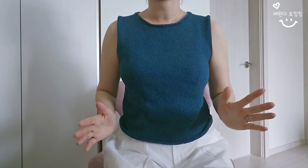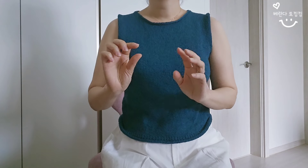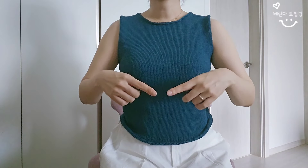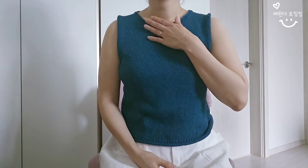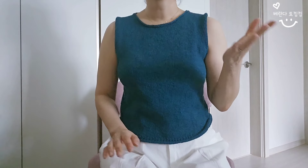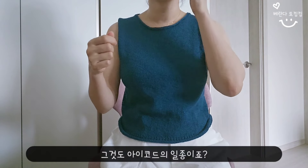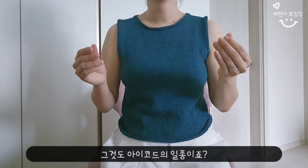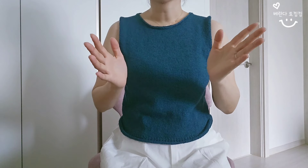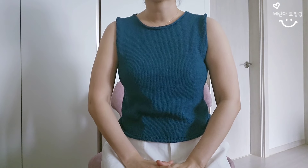쭉 일자로 내려가는 디자인이고, 마지막에는 고무단 약 3cm 정도에 5단, 그리고 겉뜨기로 1~2cm 떠서 자연스럽게 말리게 마무리합니다. 목라인과 암홀라인은 코를 주워서 아이코드로 마무리해줘요. 저는 이렇게 원통으로 주워서 아이코드 마무리를 해보는 건 처음이었는데, 이참에 동영상 보면서 배우기 참 좋은 기회가 됐어요.